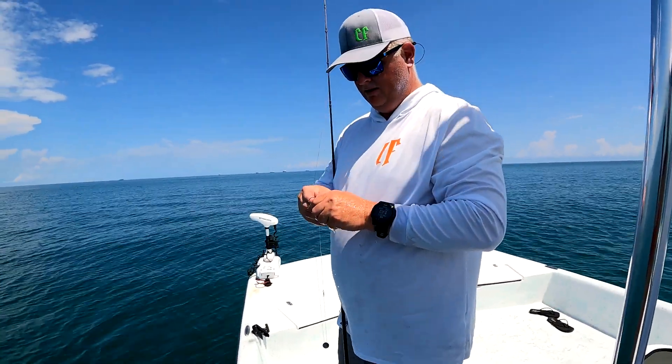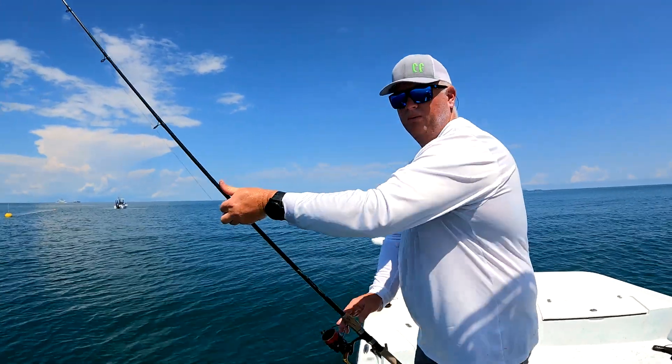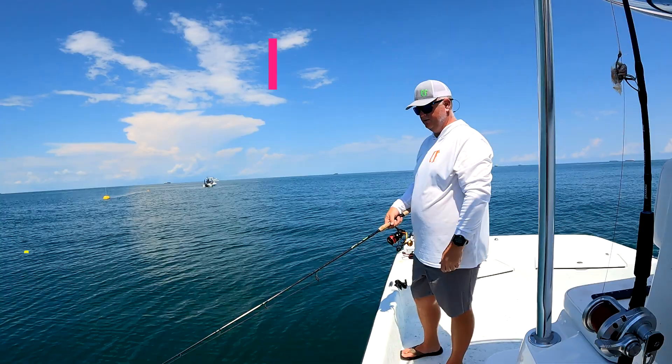They're going out in the summertime because the water's too hot, and they're coming in in the wintertime because the water's warmer. I still have some bait on because they were hitting it.